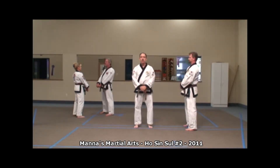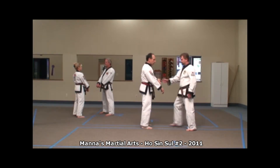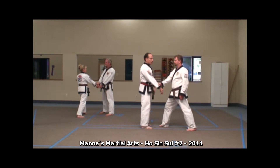The next technique is number two. Number two will go from the opposite shoulder across the body — from right hand, for example, to right wrist.